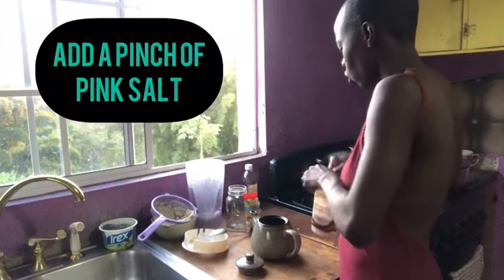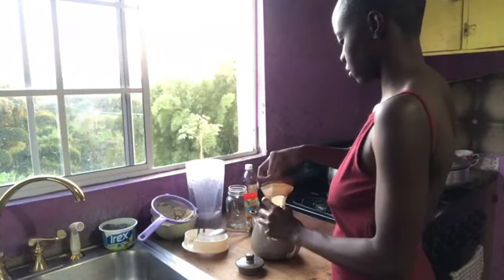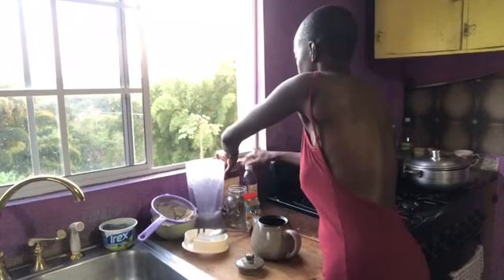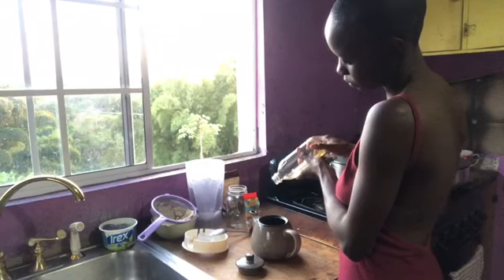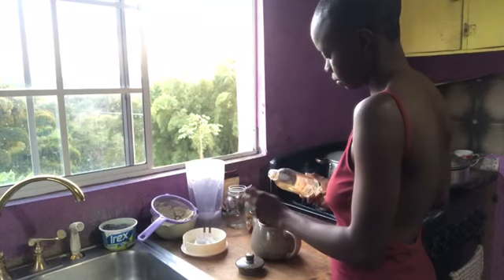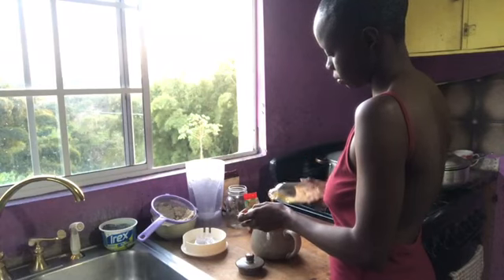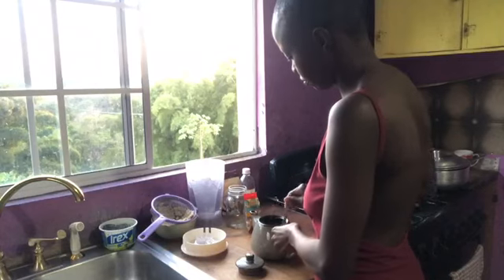Then I'm gonna add a pinch of pink salt — that's too much! Then I'm gonna add some honey for sweetening, and this is optional, you don't have to add the honey if you don't want to. Then I'm just gonna take a spoon and stir this well to combine.